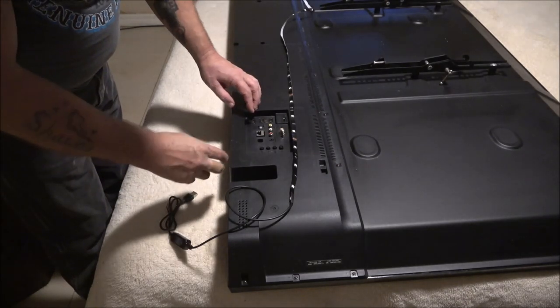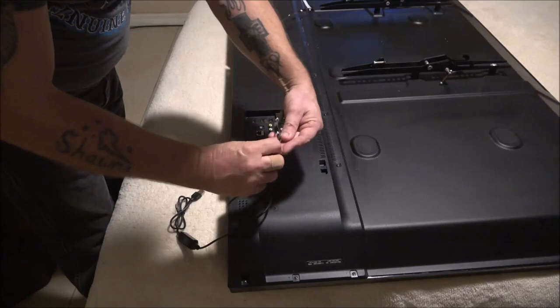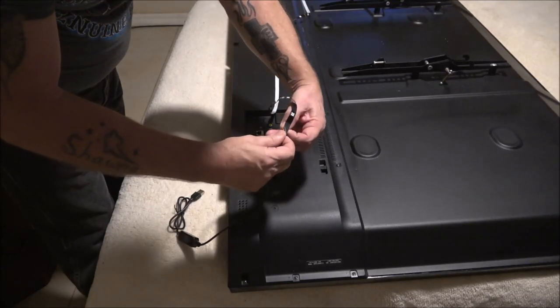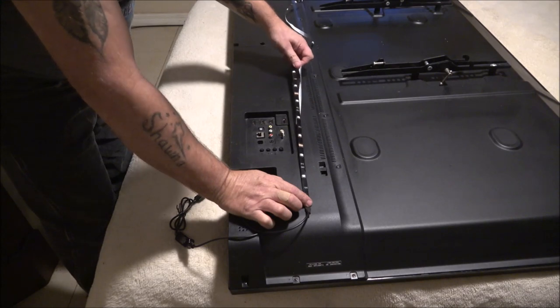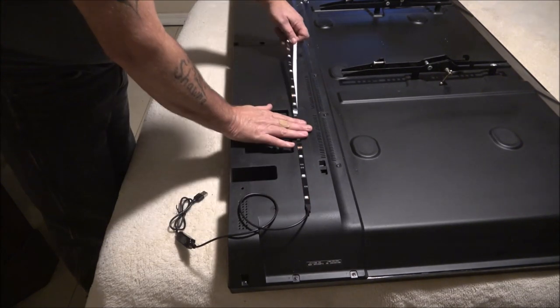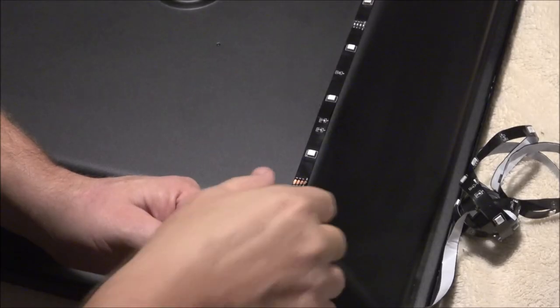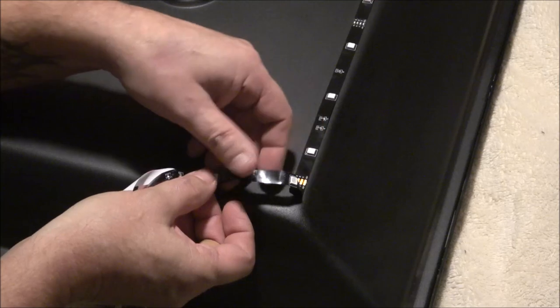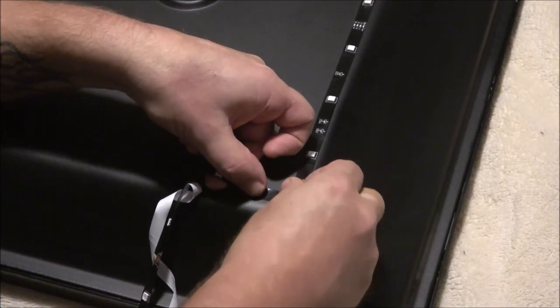To get started, I like to start at the end closest to where my power port is going to be. Start by peeling the strip back a little bit at a time so you can keep a nice straight line. Once you get it into the position you want it, press it down, and do that all the way around the TV. Once you get to a corner, turn to make the corner, squeeze, and press down.